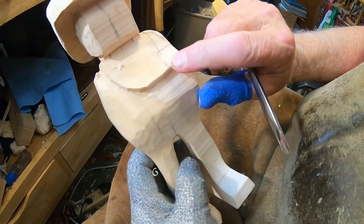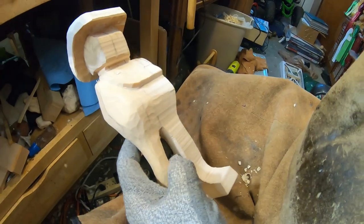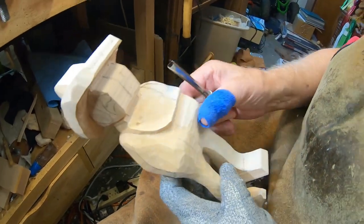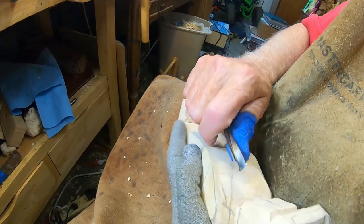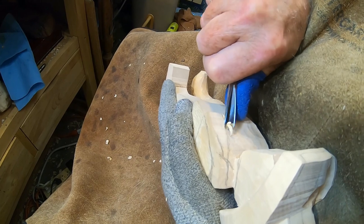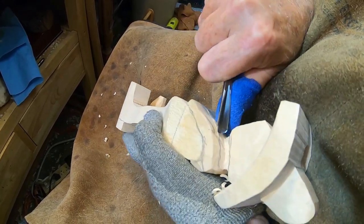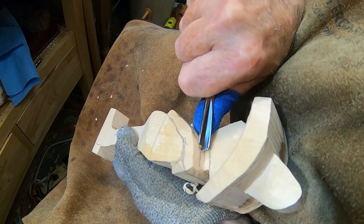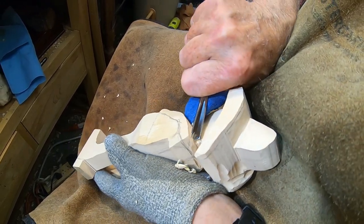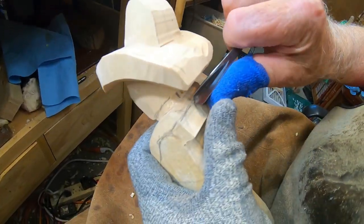Now I'm going to start this neckerchief here. I want it to stick out a little bit, so I am going to take a smaller V-tool and come in here and start outlining my neckerchief, and I'll bring it on around — kind of like I did right over there.